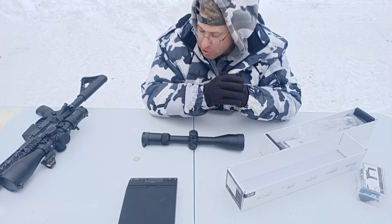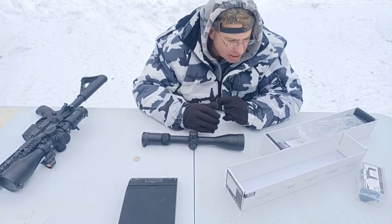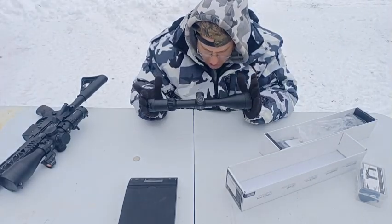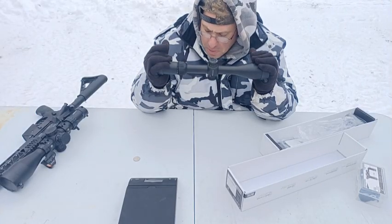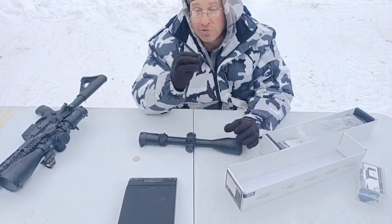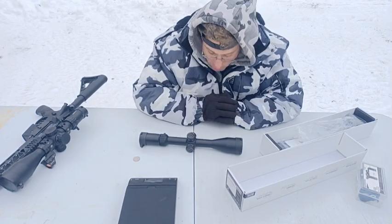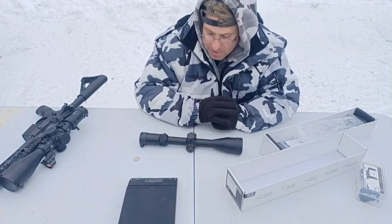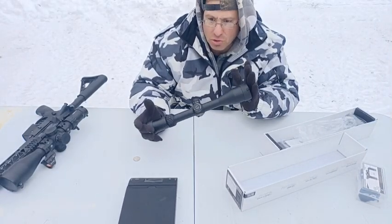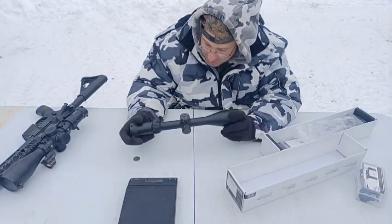The scopes in the 3 to 15 or 4 to 16 power range from Primary Arms weren't that much lighter, just a tiny bit. So I started looking around at other companies - Arken, Discovery Optics, and more. My criteria: it needed to be under two pounds, and it had to have a Christmas tree reticle. I've found the Christmas tree is very useful for shooting 500-plus yards - useful for self-spotting. If you can spot the splashes, you can quickly move the dot to your new aiming point. Arken's lighter version didn't have the Christmas tree reticle I wanted, so that was a deal breaker.